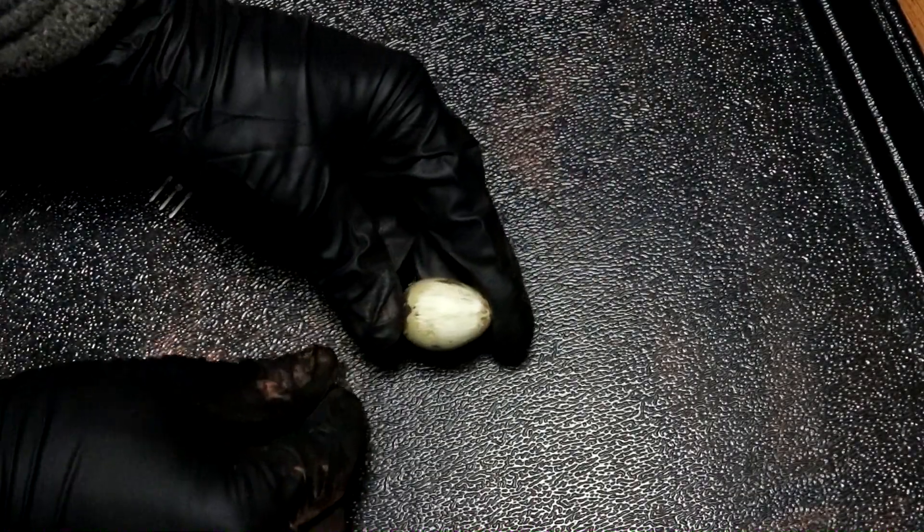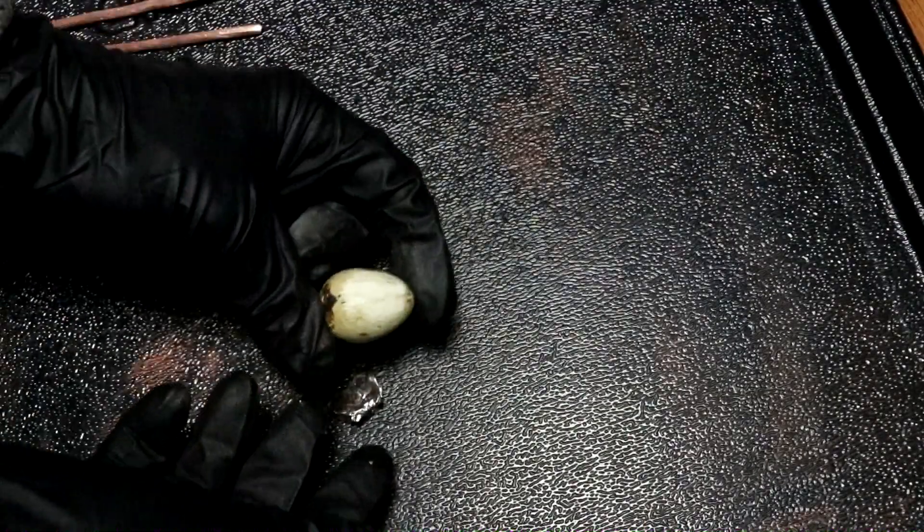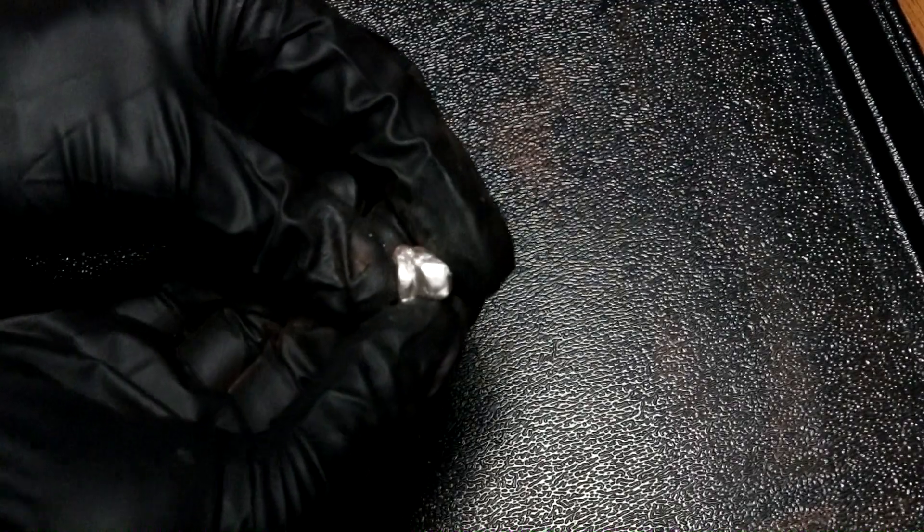Testing whether the rough surface of the egg will adhere to the amalgam — it doesn't look like it's going to work as a conductive paint. Maybe with a thicker layer smeared into a thin sheet, but it's not going to do what I wanted. It goes a more whitish color when compressed, kind of like squeezing wet sand.